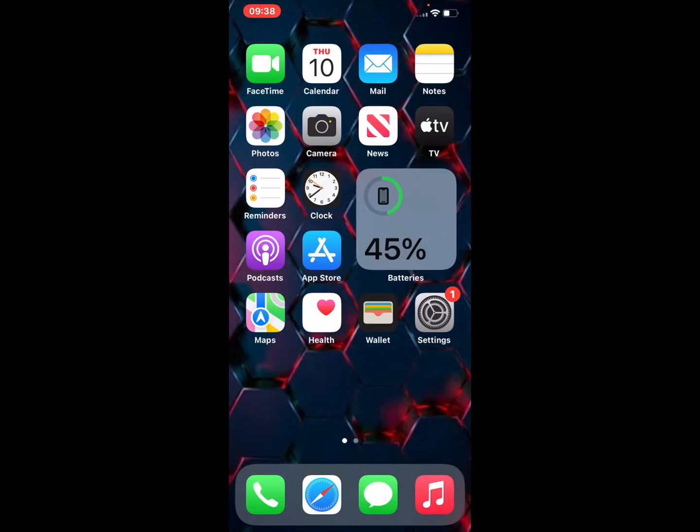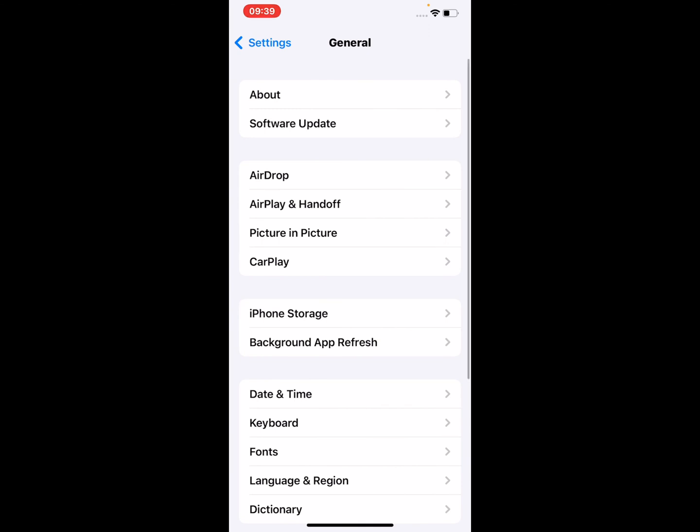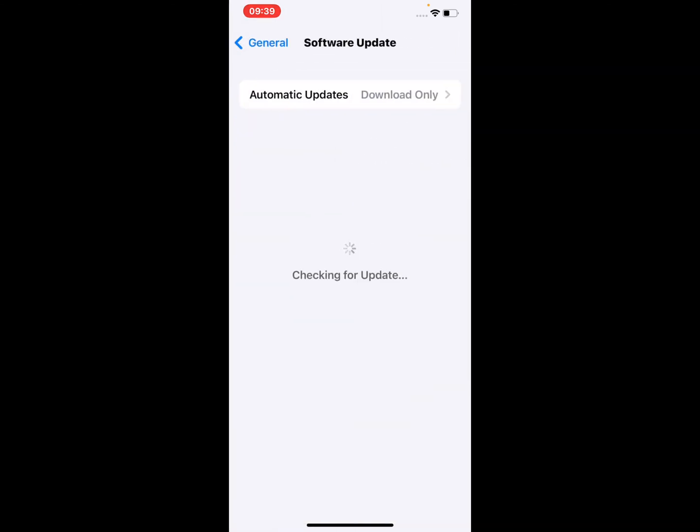If solution number three is not working, apply solution number four: update to the latest iOS version. Open the Settings app, scroll up, tap on General, tap on Software Update. You can see iOS 15.3 is up to date. If an update is pending, download and install the update to fix this problem.